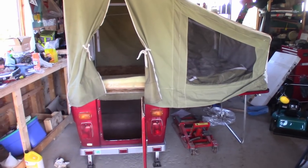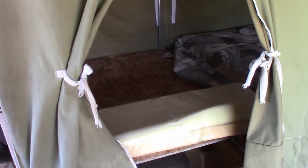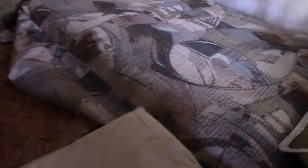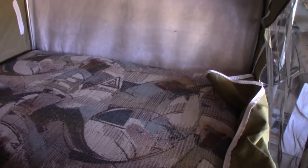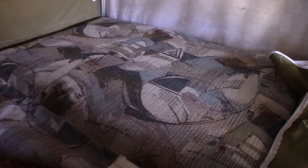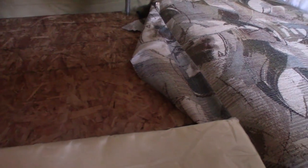Don't mind the mess in the garage. I've already started modifying a few things. The Minimate comes with cushioning to basically make it a full-size bed. I'm already taking away the cushioning here because it really wasn't as comfortable as I wished. I'm going to do something different.